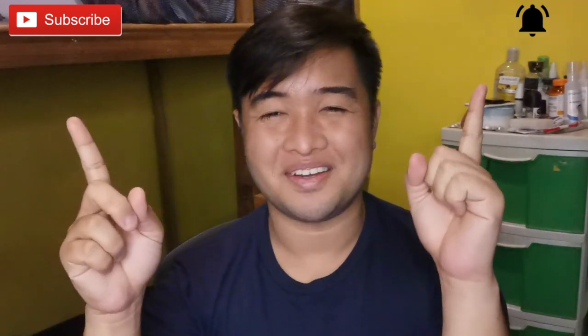I'm bleeding. Sorry. Please don't forget to subscribe and ring the bell for your notifications.